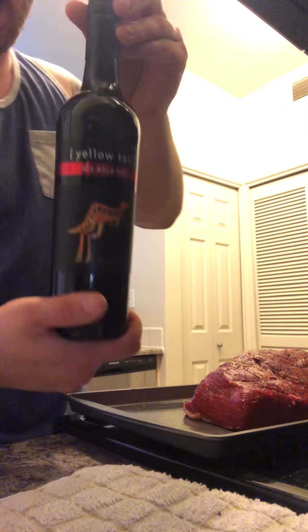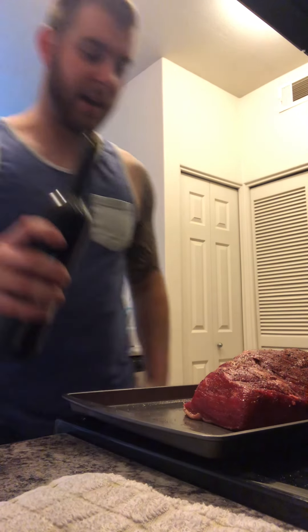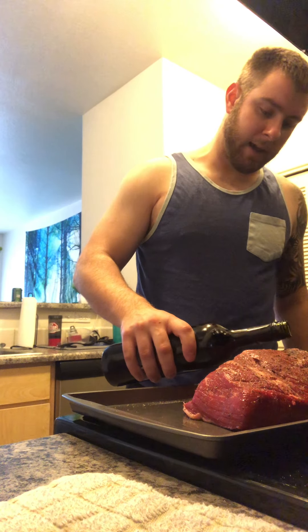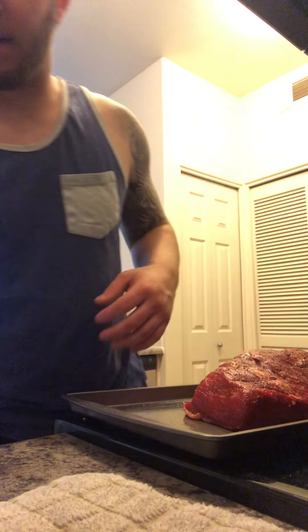I bought some red wine - Yellowtail. We're gonna be adding this to the crock pot too. We're gonna add some right now while browning the meat - just a little bit right there.